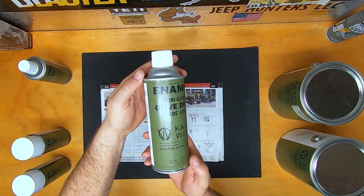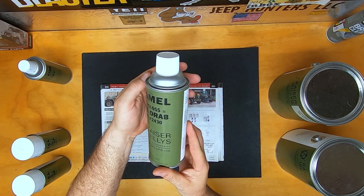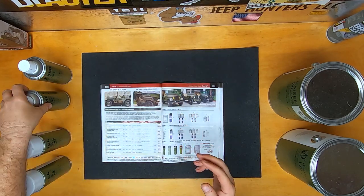This is a semi-glossy enamel. This is made for your jerry cans and any other accessories and bolts that you want to put on for that proper military look.